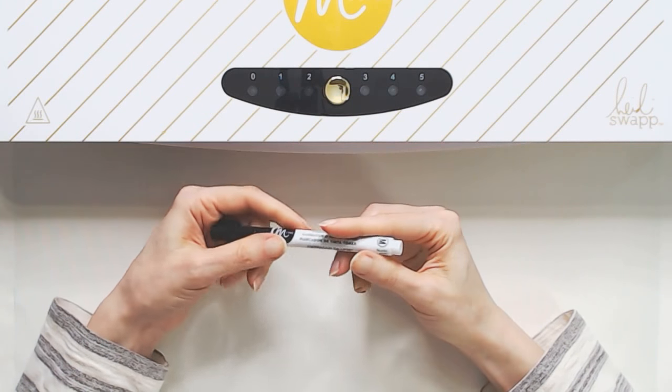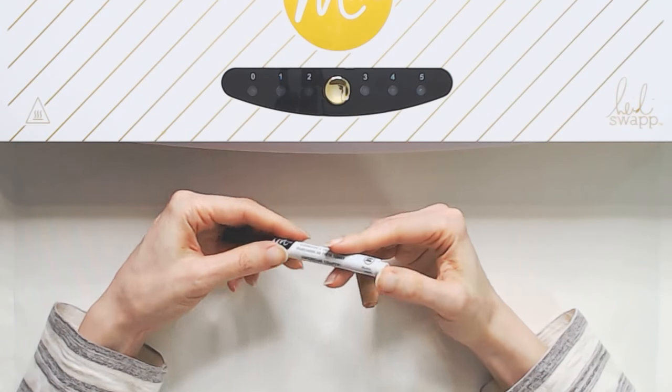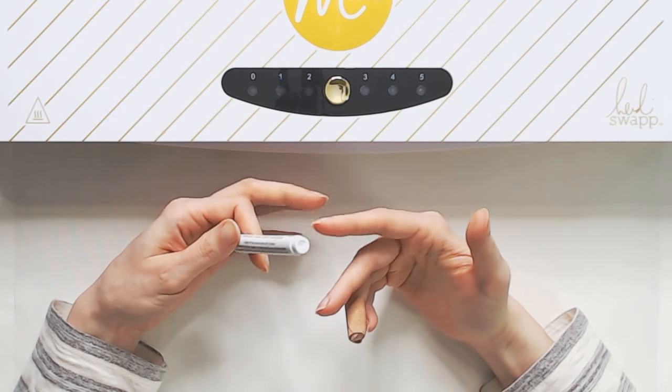Before I get into testing, I want to give you a little bit of background on my experience with the Mink Toner Ink Pen to this point.